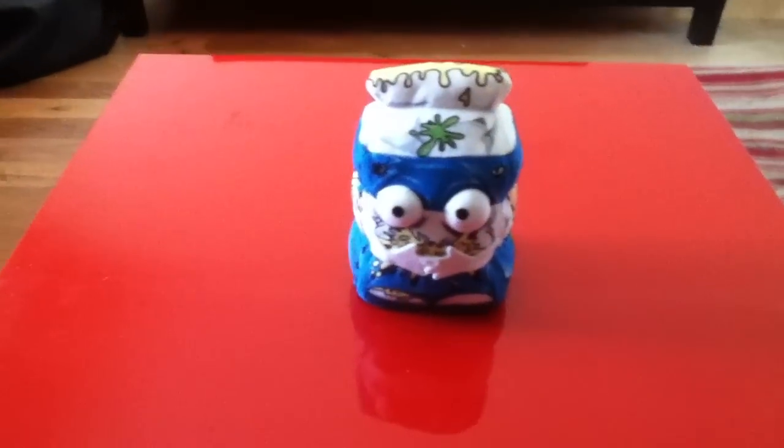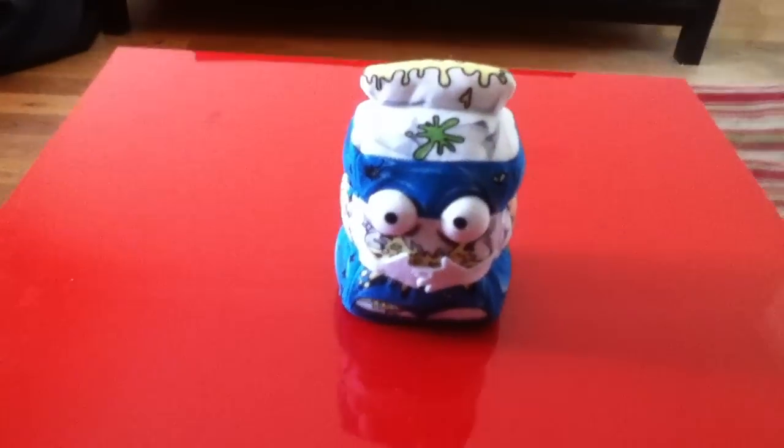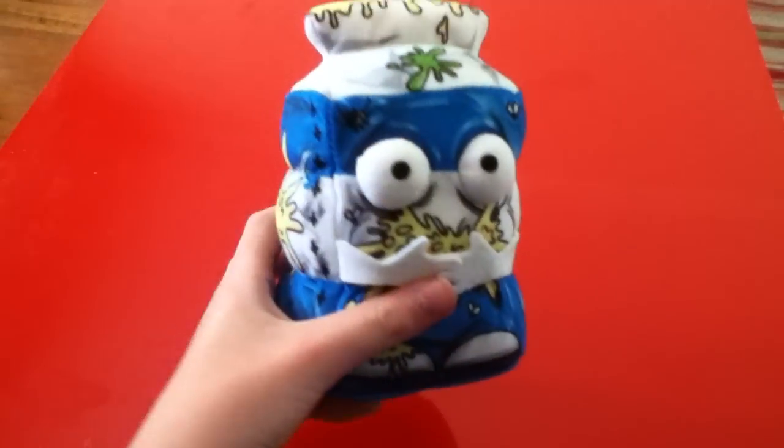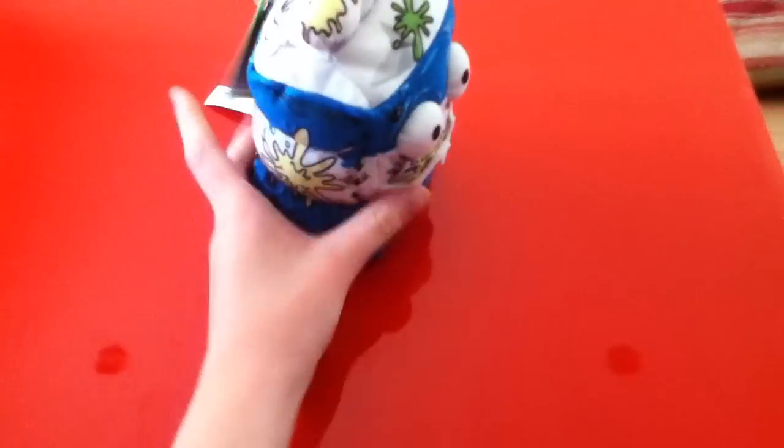Hi guys, it's me, Lara. This was a must-do review. We just went to Woolworths and we found this Trash Pack plushie.